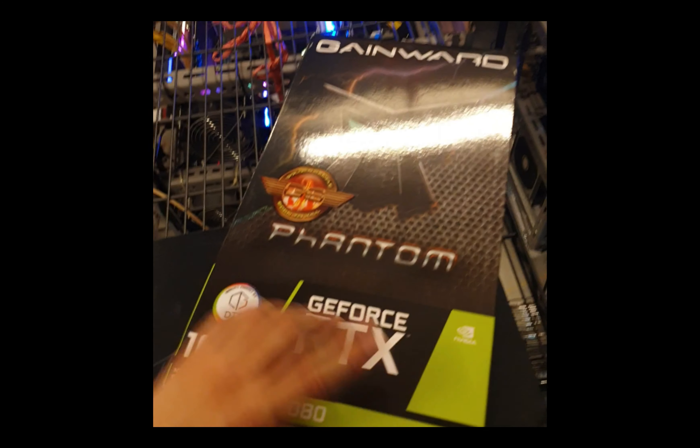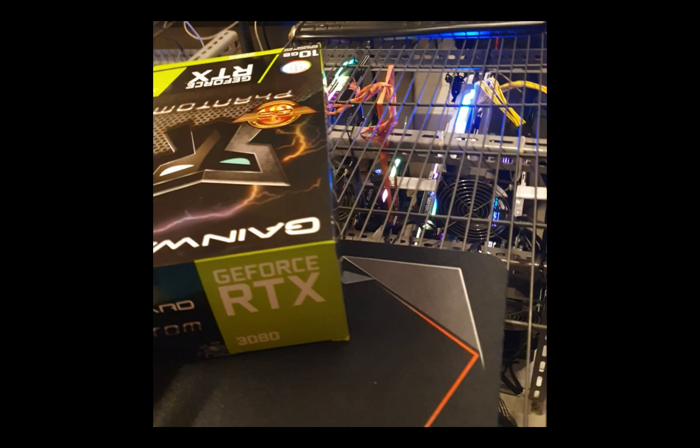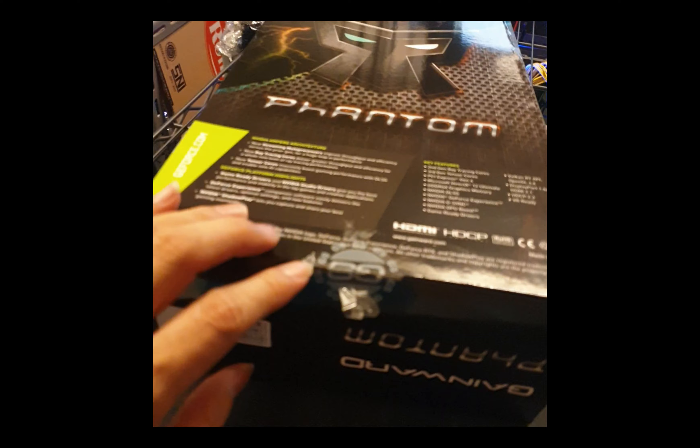Let's do the unboxing of this Gainward right away. I'm using one hand so please bear with me. It's all sealed - I need to take it out with scissors, hold on a second. I already took out the seal.